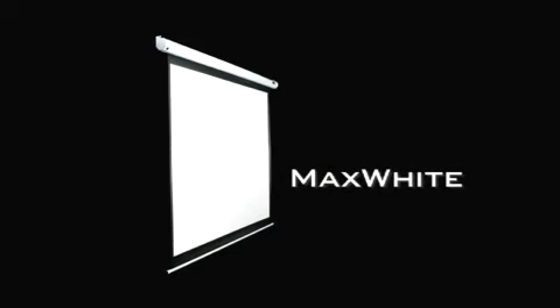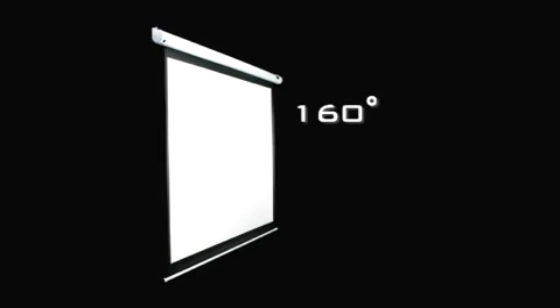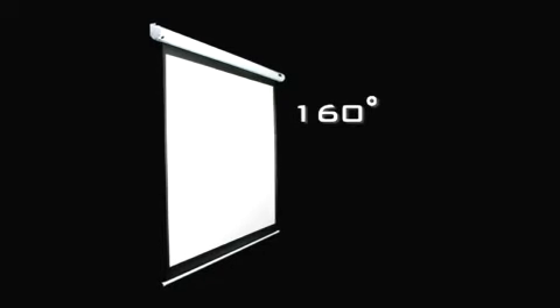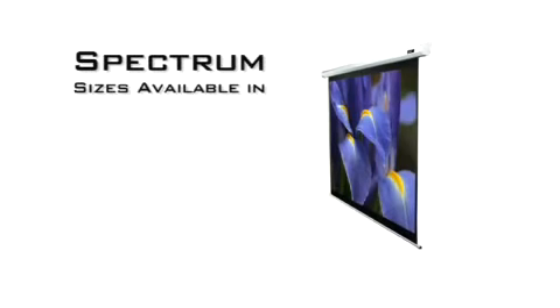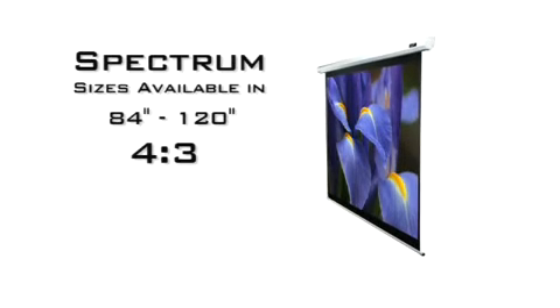It uses our max white screen material for versatile applications. It has a 160-degree wide viewing angle, is durable for heavy use, and is easy to clean.